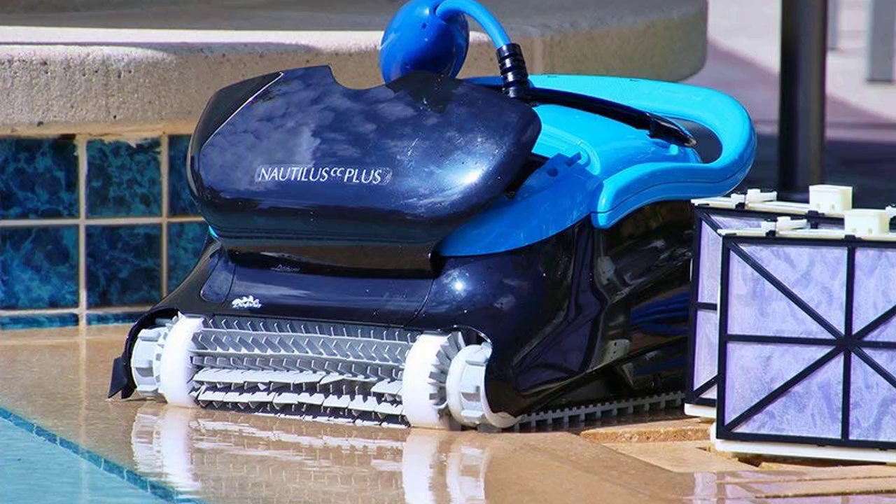The Dolphin Nautilus CC Plus also functions in a totally unique way. While comparable devices use your pool's pump and filter to perform, this cleaning system operates independently. This means that you will use much less energy to power this device, making it more cost-effective, environmentally friendly, and affordable to use.